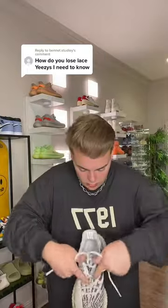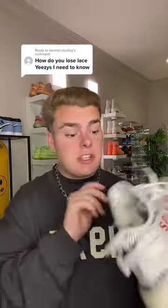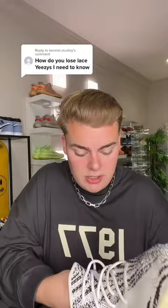Once you've untied that knot, you're gonna loosen the laces from top to bottom. Then you're gonna pull on the laces from the inside of the shoe to make the laces all nice and neat.